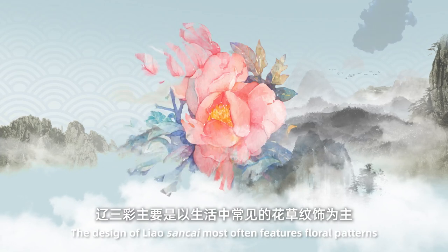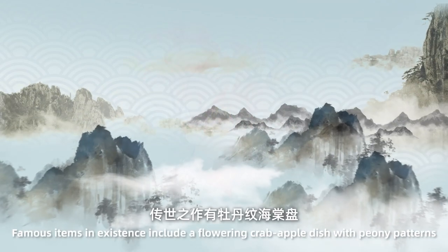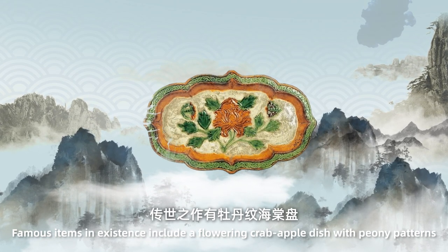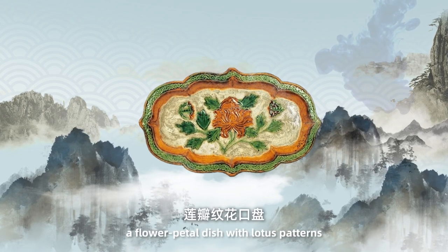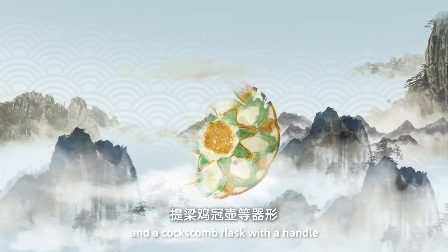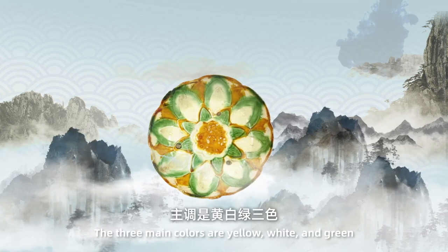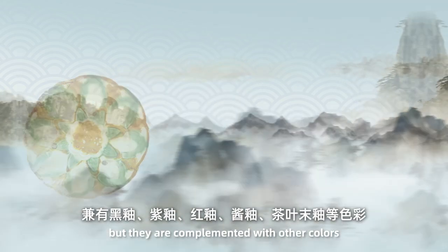The design of Liao Sancai most often features floral patterns. Famous items in existence include a flowering crab apple dish with pearly patterns, a flower paddle dish with lotus patterns, and a coxcomb flask with a handle. The three main colors are yellow, white and green, but they are complemented with other colors.